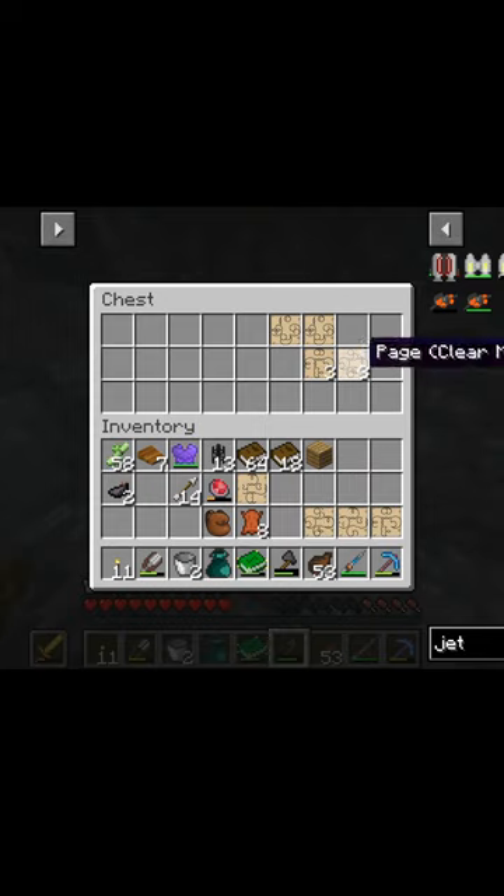Molten steel. Oh, that is beautiful. We've done it. We've got molten steel now, amazing. So next we need to get some seared bricks and then we can actually turn that into useful stuff.